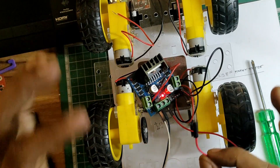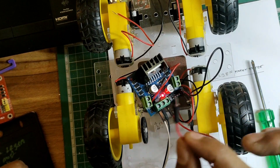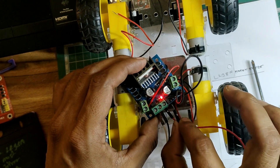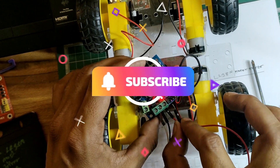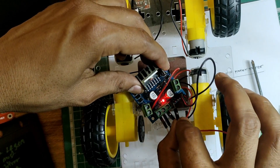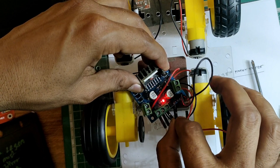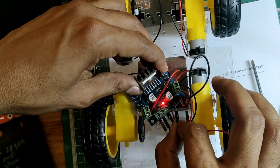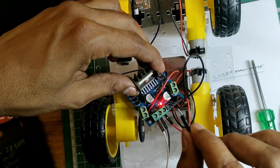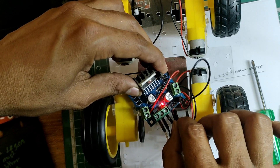The most important part of this video: take the +5V wire that you left alone, and touch it to Input 1 — you can see the motor starts rotating. Now if you want to reverse the direction, just touch the +5V wire to the other input pin, and you can see we are reversing the direction.